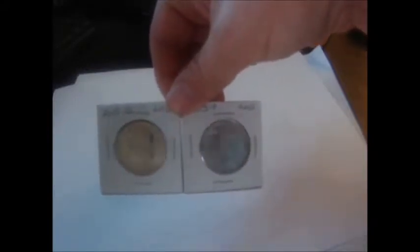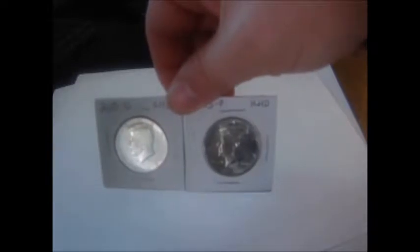The next thing she got me — because she knows Kennedy half dollars are my favorite coins and always have been, and I didn't actually have these yet for the collection — she got me the 2015 D and P uncirculated. These are both in beautiful condition. She also got me the 2016 Philadelphia and Denver. Now we have both of these years in our collection, and all four of them are brilliant uncirculated and in beautiful condition.